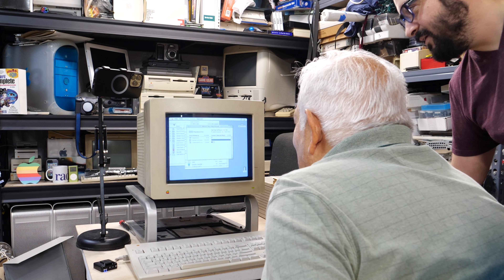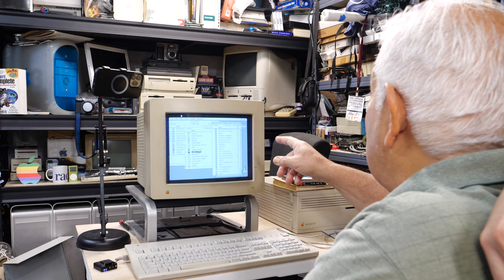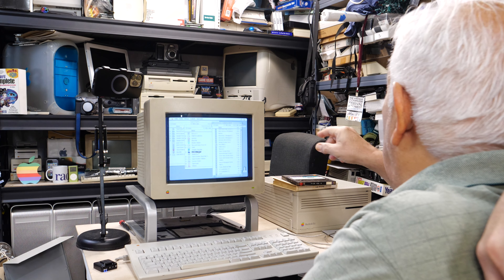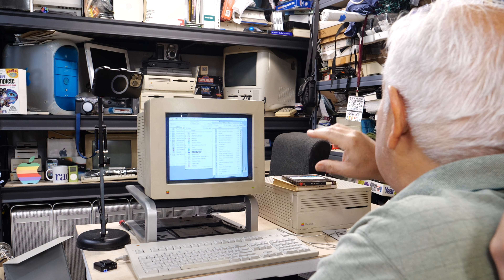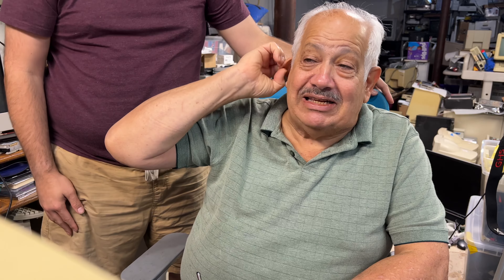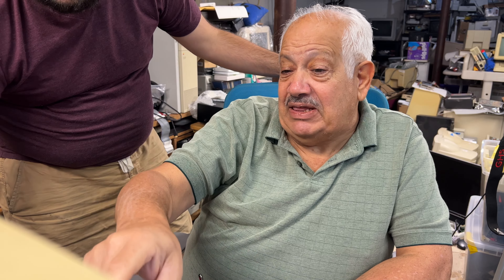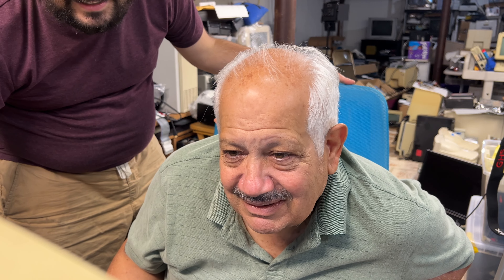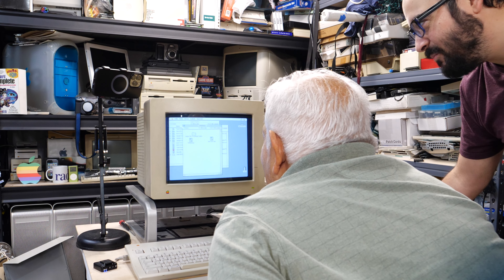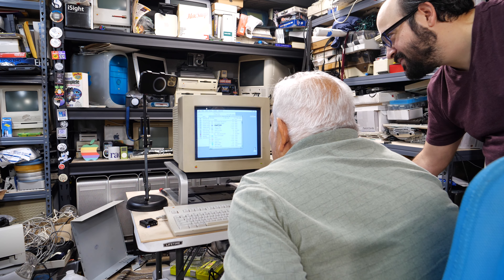Steve explains that with System 7 you had to only use screen fonts because the full fonts took up too much space. The fonts were split into screen fonts and printer fonts — you'd use just the screen fonts, but when collecting files for print you had to make sure you had both parts. They also find Apple File Exchange, which was for reading PC disks.